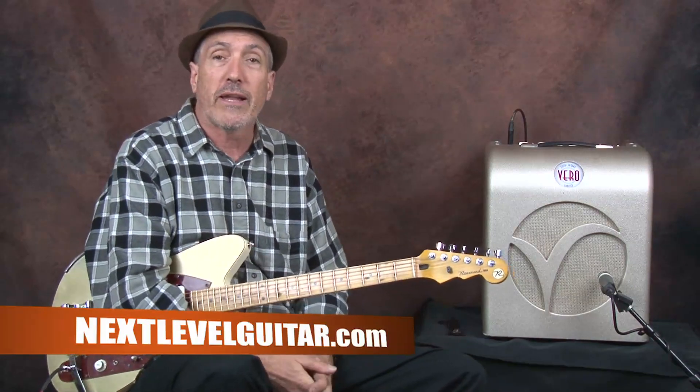Once again, this has been Jeffrey Paul Ross for NextLevelGuitar.com, reminding you that we have over 1,200 and growing various types of guitar lessons, starting with beginners, then intermediate, and on up through advanced. We'll see you next time.